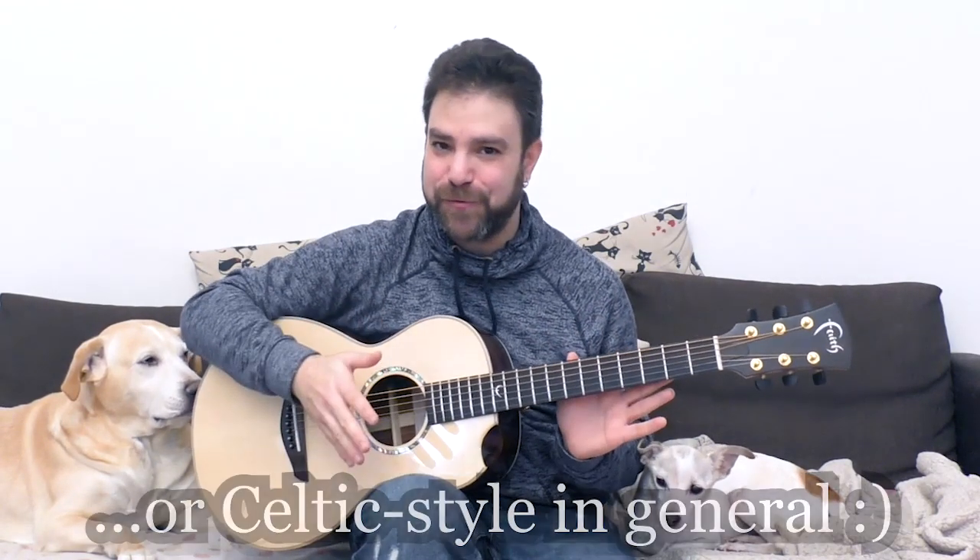Hey there, LickNRiffers! Welcome back to yet another awesome fingerstyle lesson here on LickNRiff, in which I will show you a very cool and simple method to create beautiful, haunting, Scottish-style, bagpipe-style solos.